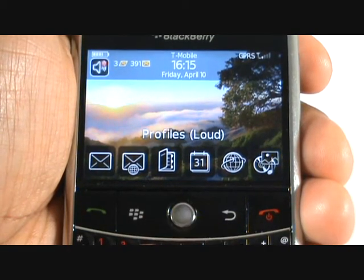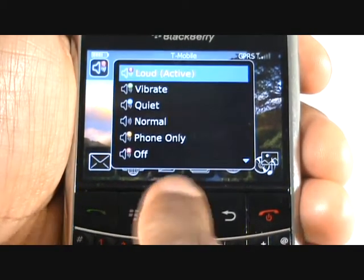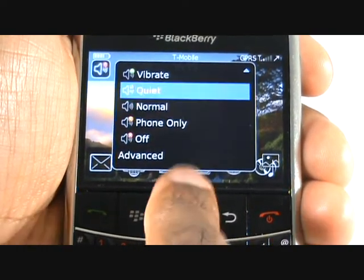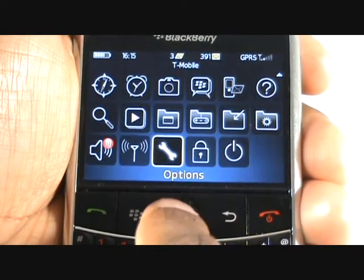To quickly change your profile, scroll up and select the profile icon. From here, you can change your profile and edit your ringing and messaging tones through the advanced function.